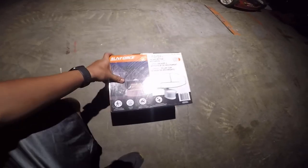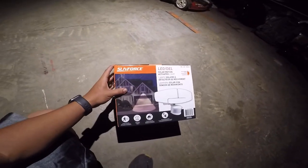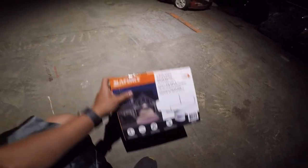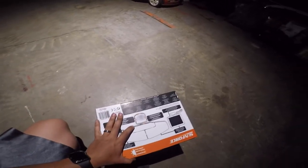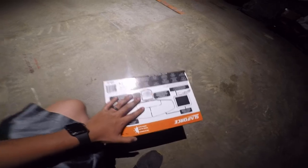The last thing I'm gonna install — I bought two of these: one for the front of the garage and the other one for the back of the garage. Basically a motion detector solar panel light. It probably won't light up right now because it's already dark, but I am gonna set it up today. Let's open it up real quick.